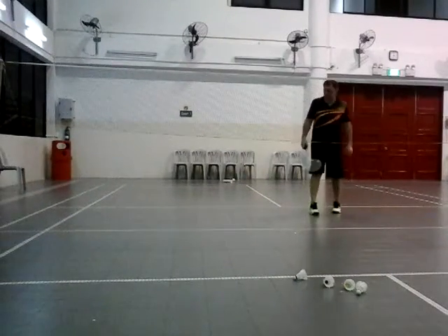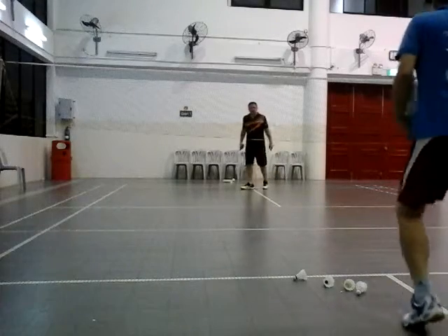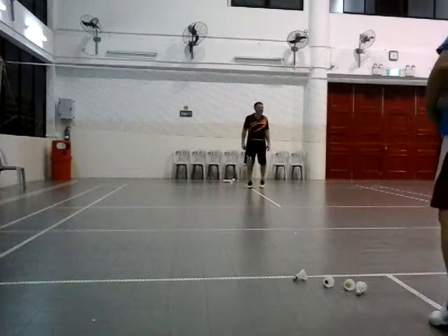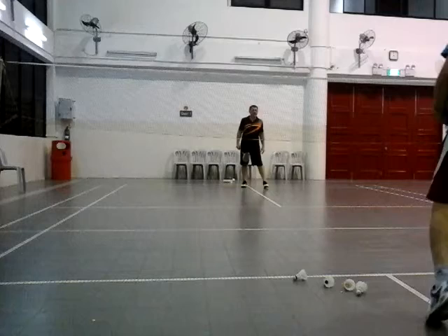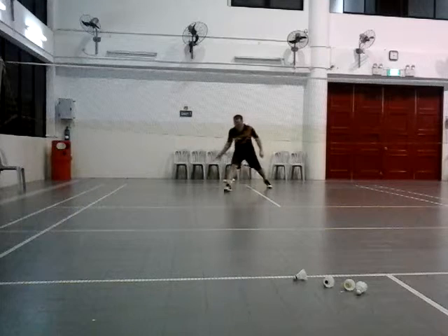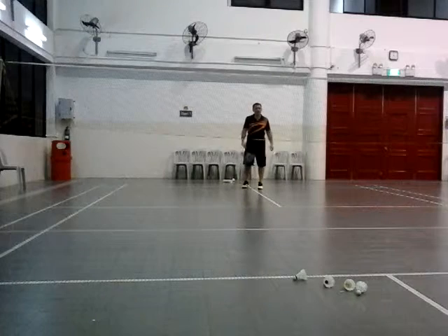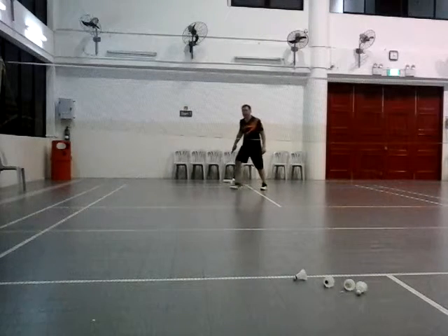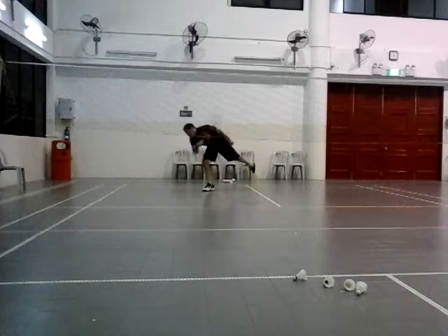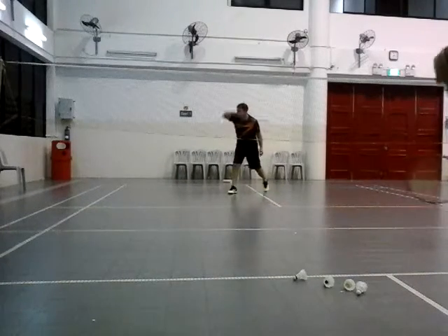Okay, defense. Slowly. Move it to the right. Thank you, man. Good. Okay, one step.